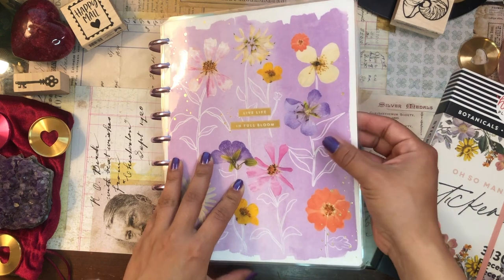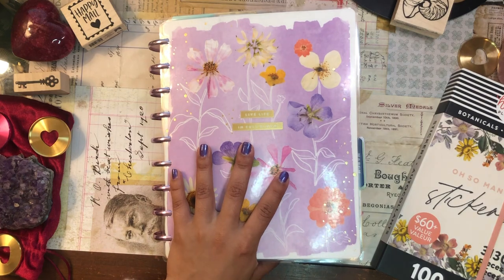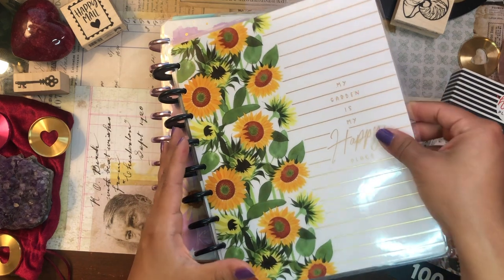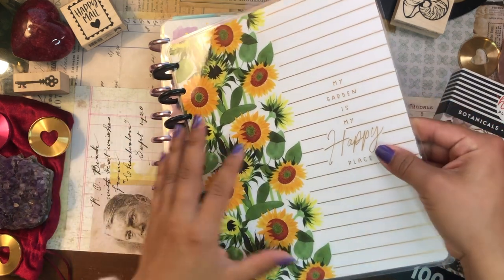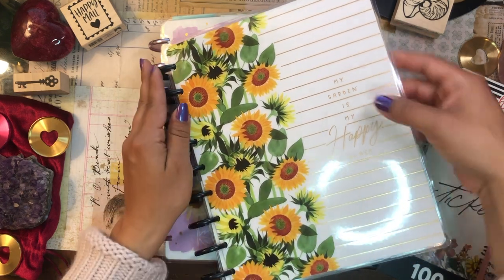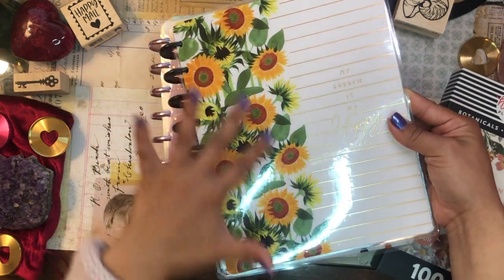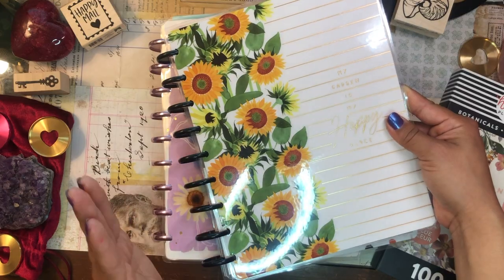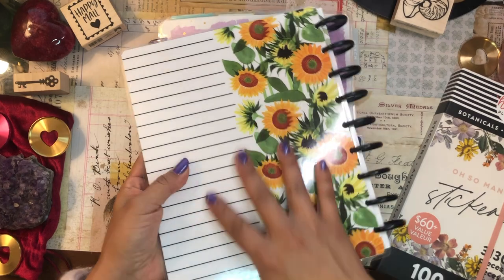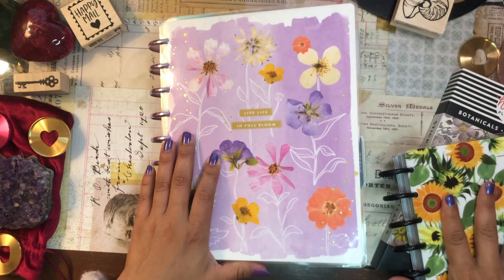I'm really tempted to keep the pressed florals cover because it's still so perfect for spring, but I kind of want to switch it up just because I have so many different planner covers that I think it'll be fun to just switch it up. So I think I'm going to go with this cover. This is a gardening planner that I picked up for next year and it says 'my garden is my happy place.' We have a bunch of sunflowers here. This will be perfect for spring. So I'm going to go ahead and pop these off the discs and replace this cover with this one.